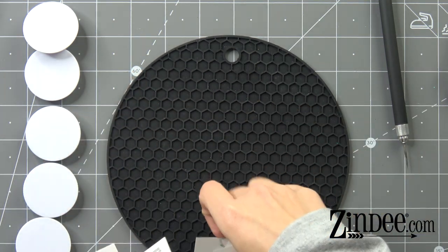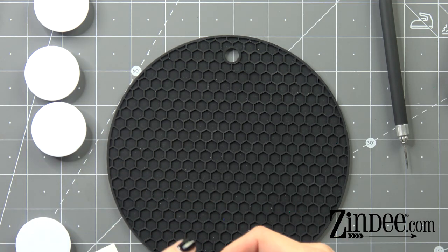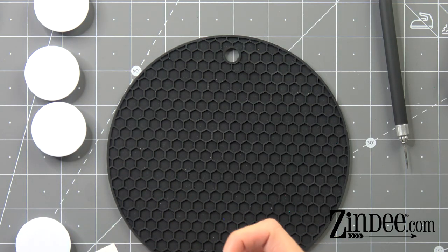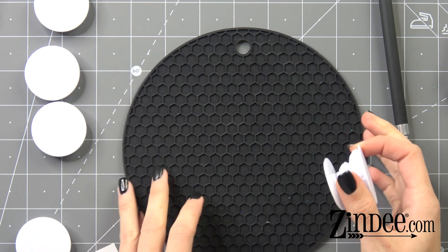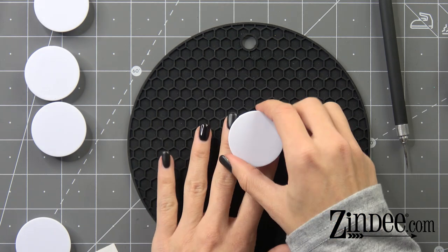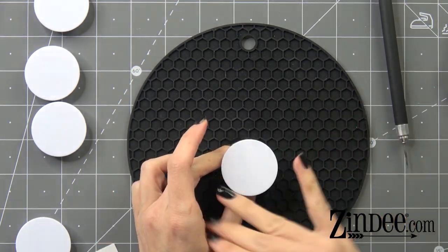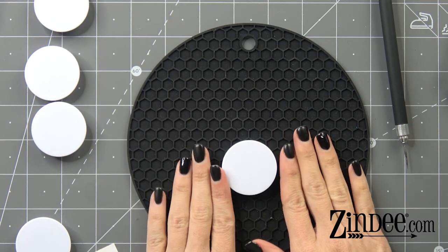We're gonna move all these out of the way. The biggest thing to know when using the clear decals is that putting a layer of resin or epoxy first will help a lot with the edges being seen — you won't see the edges at all if you do a layer of epoxy or resin first.